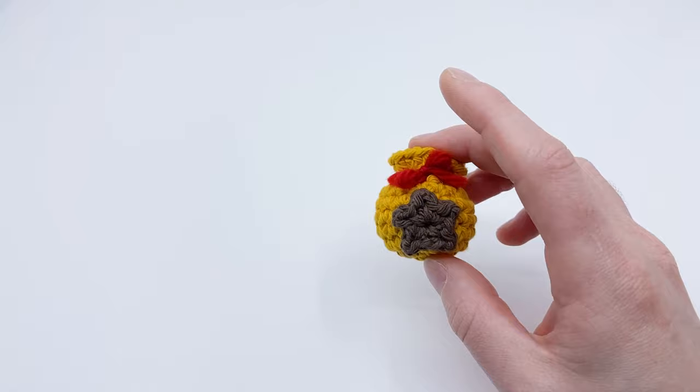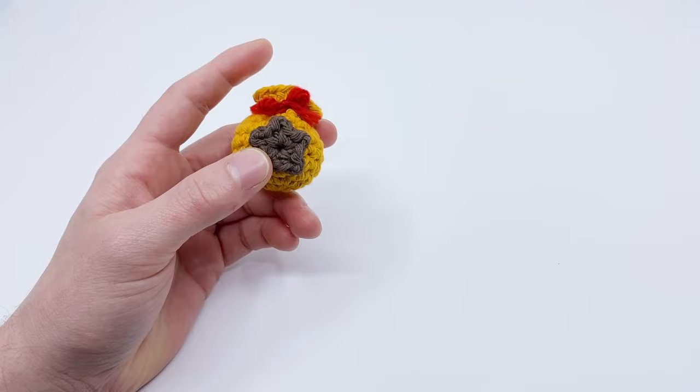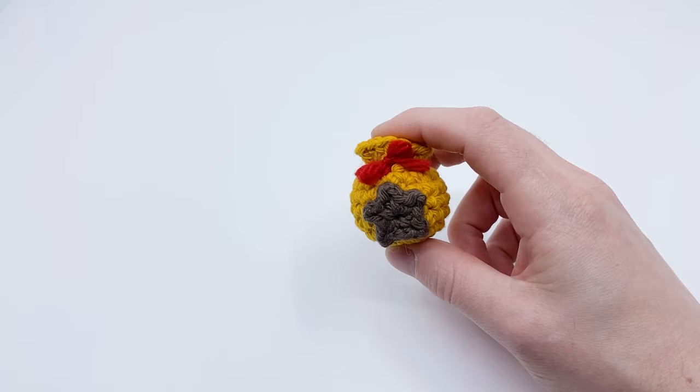In addition to the yarn, you'll need a size G, four millimeter crochet hook — that's for worsted weight yarn; if you're using larger yarn, you might want a larger hook. You'll also need a darning needle — I like using a crimped-end darning needle to help sew in ends — plus a pair of scissors and a small amount of stuffing.